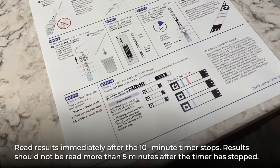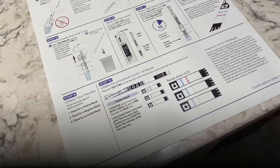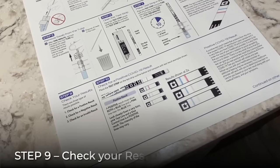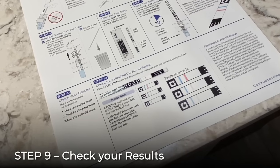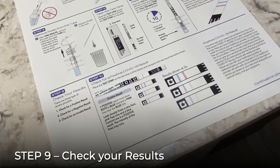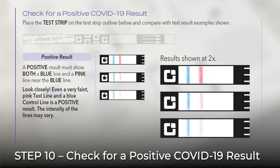The results should be read within five minutes after the 10-minute timer stops. Invalid or inaccurate results may occur if the test strip is read beyond the recommended five-minute time period. The result of your test is displayed in the center area of the test strip. Compare your result with the diagrams on the user instruction sheet. A positive result is indicated by the presence of a blue line and a pink line. Look closely — even a faint pink line is considered positive.